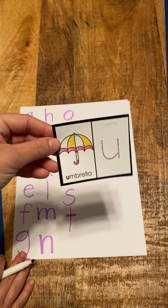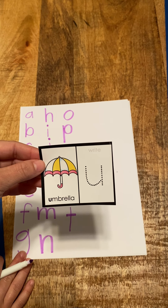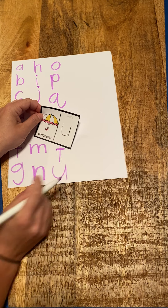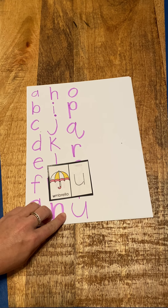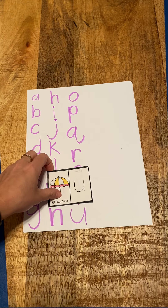Next letter is U, umbrella, uh. Down there at the bottom — U. U, umbrella. Good job.